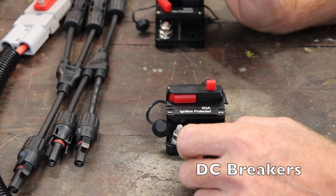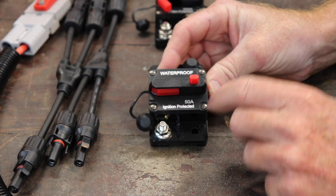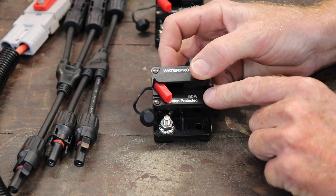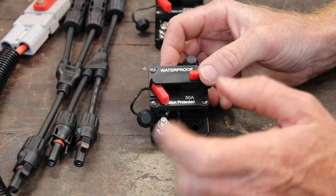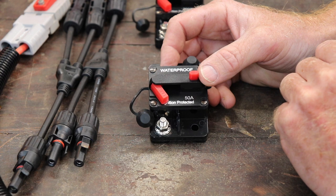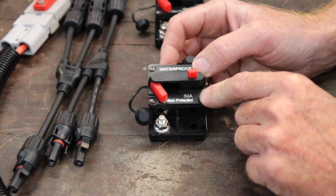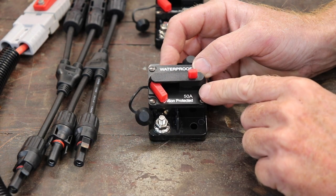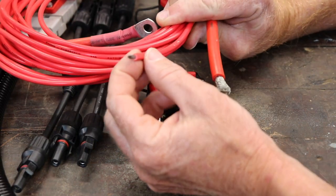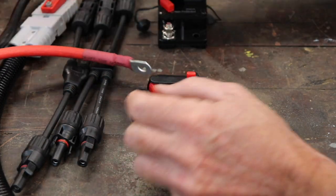I have some fuses here. These are circuit breaker types that click on and off. This one is 50 amp DC, so if a load exceeds 50 amps it will release and disconnect your system. You need to size your system and do your homework. If your system needs 75 amps, you're going to need a circuit breaker that's probably 100 amps, something a bit bigger. This is a protection device to stop your wires from overheating, melting, and causing an electrical fire — so they're a safety device.